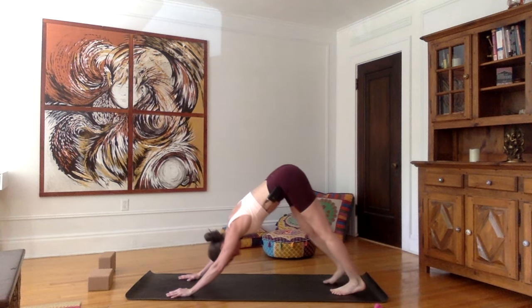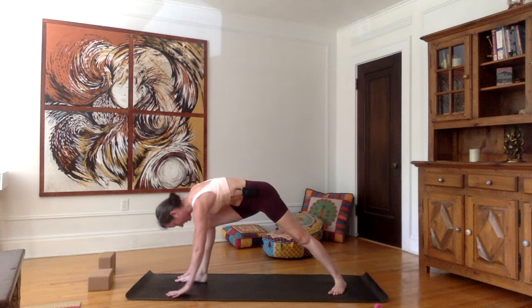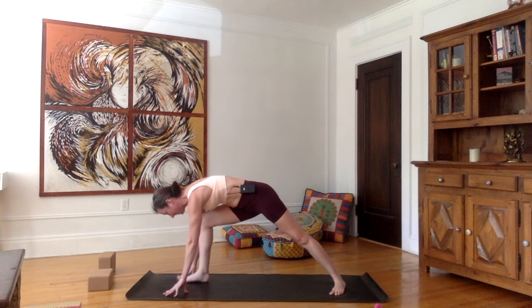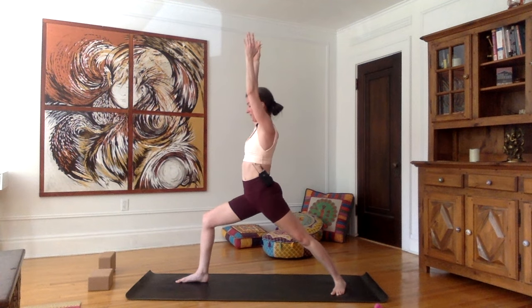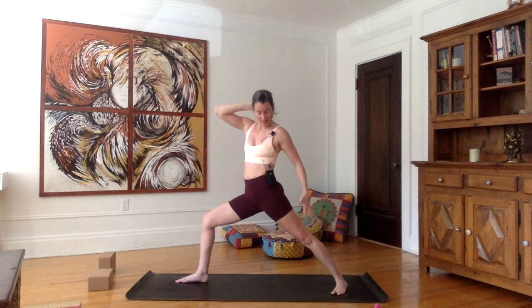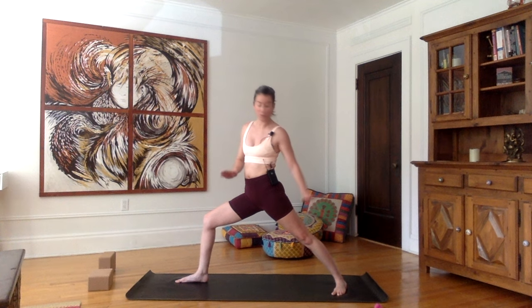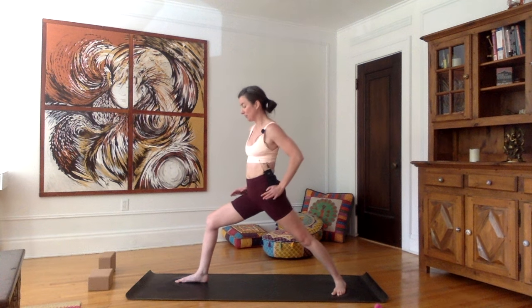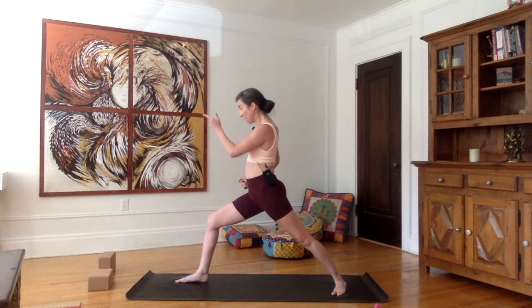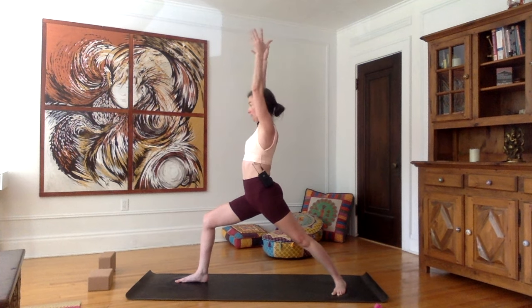Exhale, go back into downward facing dog. Now pivot your left heel to the center of the mat. As you inhale, bring the right foot forward between the hands. As you exhale, make sure you're aligning your hip with your knee. As you inhale, bring your arms up — we're going into warrior one. Your back leg is fully extended and you're pressing the outer edge of your left foot onto the mat. Your back foot should be at about a 45-degree angle. You're pushing your hips so that both hips are as much as possible facing the forward wall. Belly in, forward thigh parallel to the floor, arms and whole torso facing front.